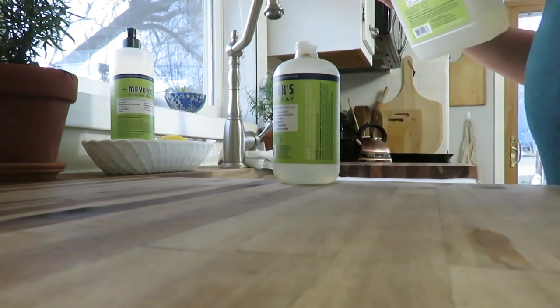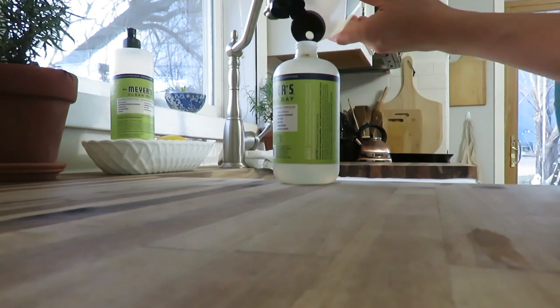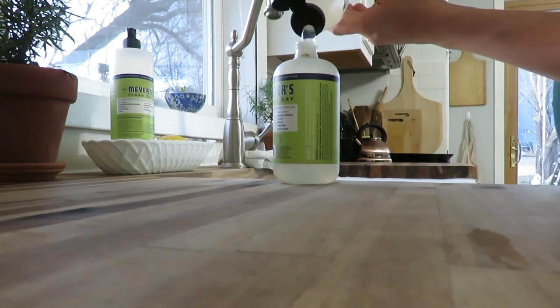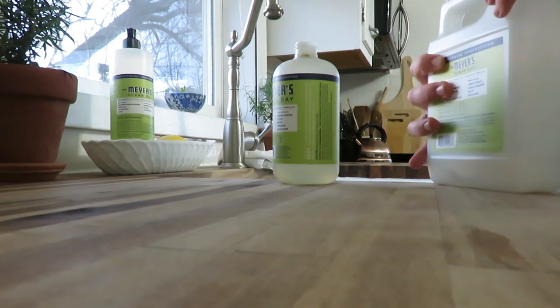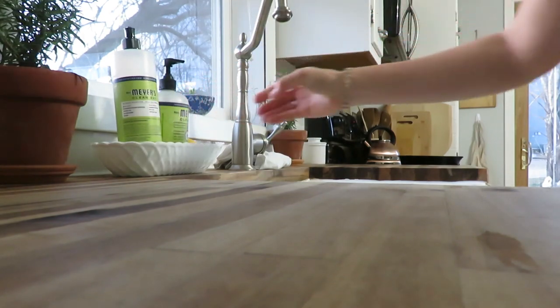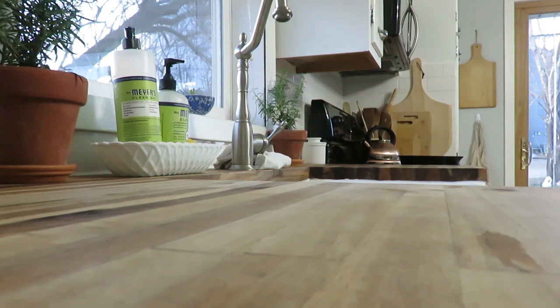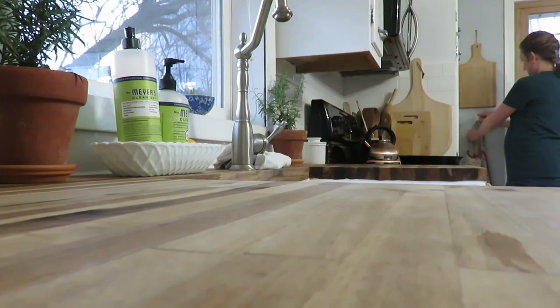To finish off the evening after dishes are done, I'm just doing a few little tasks that needed to get done, like refilling the hand soap dispenser and making sure that is full. I'm going to reset my kitchen for a new day. I hope you guys felt inspired by just watching me work in the kitchen, and that you have a blessed and wonderful day.